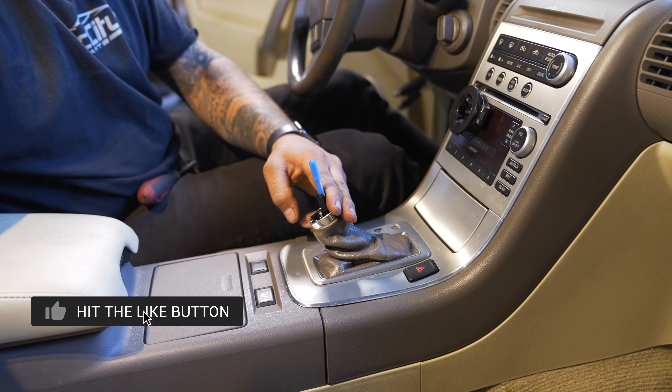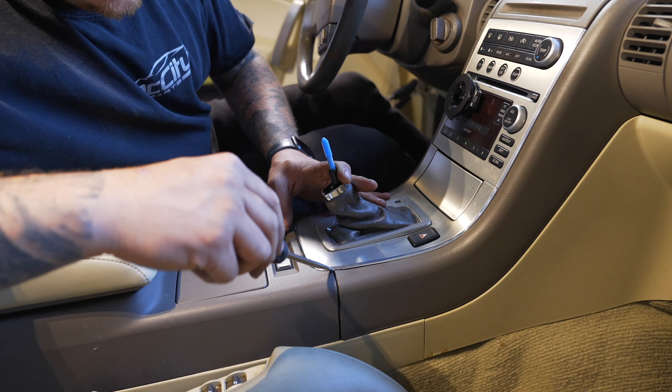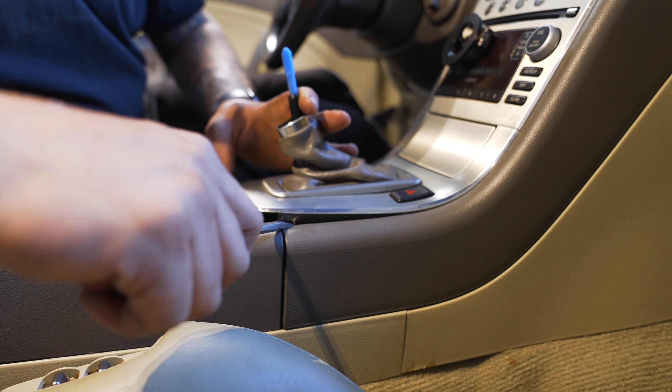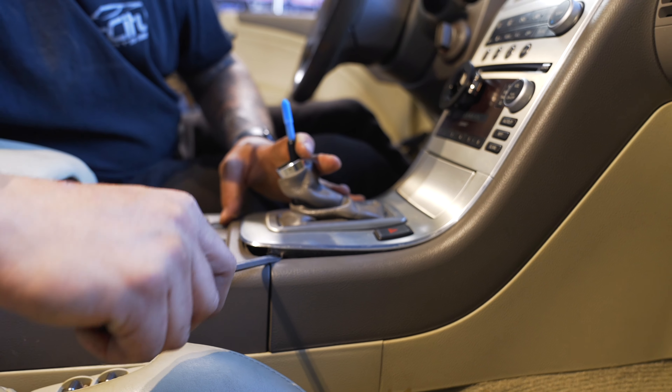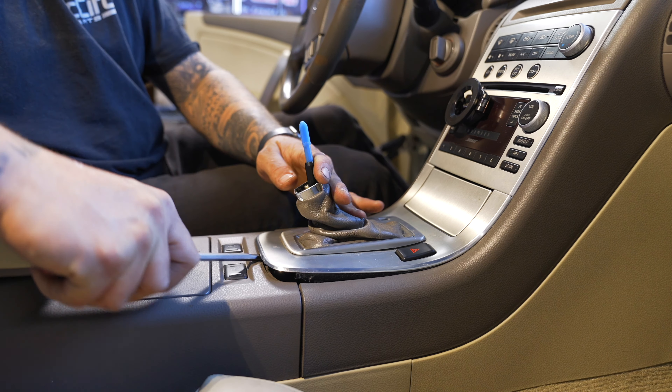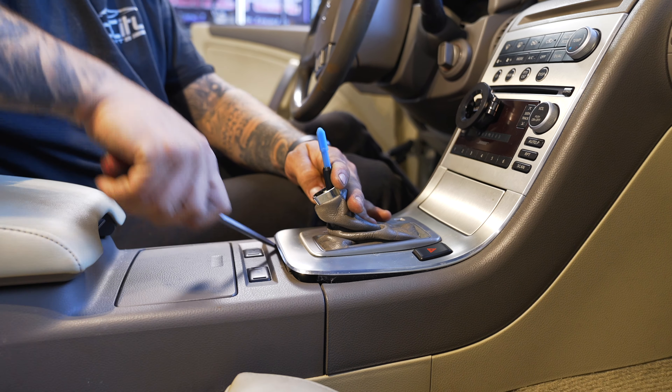Once the shifter is back, you want to grab a flathead. I'm going to go in on this side — just go in right between those two plastics, give it a little pry. You might hear some clips doing their thing. And if it's not popping out, just work your way around it and they'll come out.